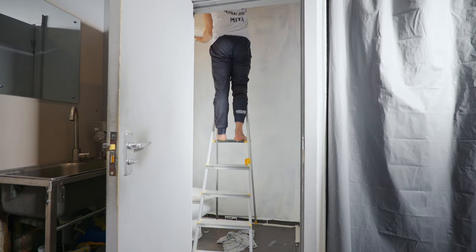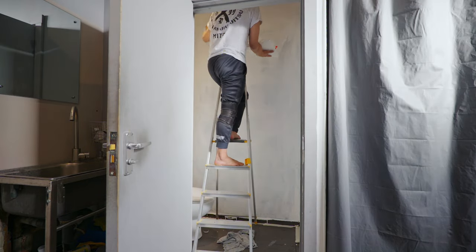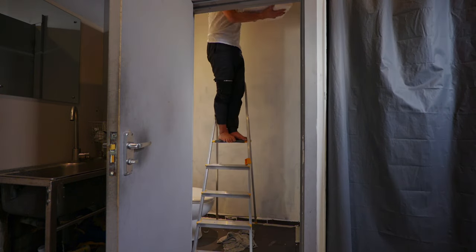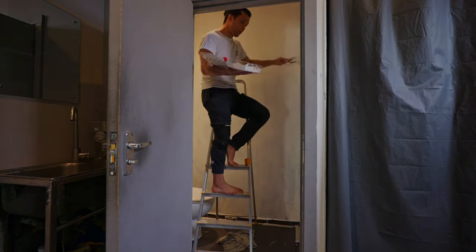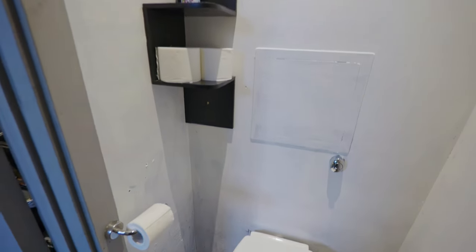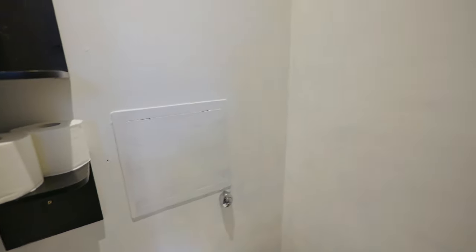But it looks much better than before. Now I want to show you — look at this. This is much cleaner than the last one. Clean white. And done.